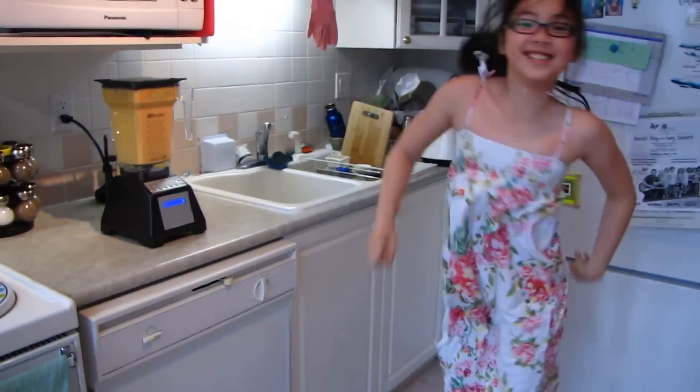Over here, we have no-salt herb seasoning and sea salt, and garlic powder too.